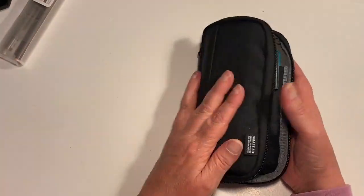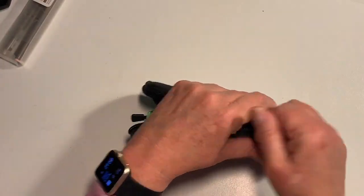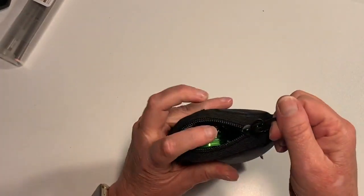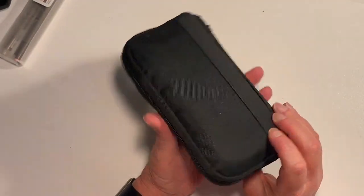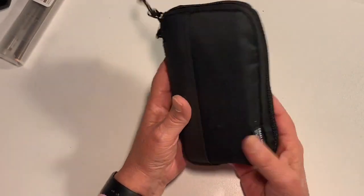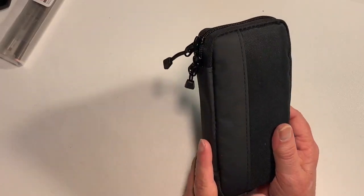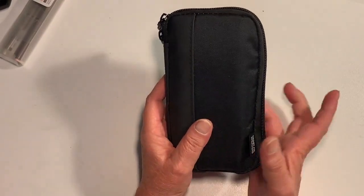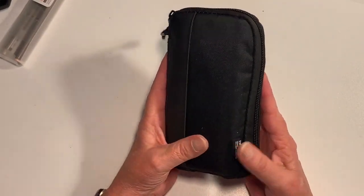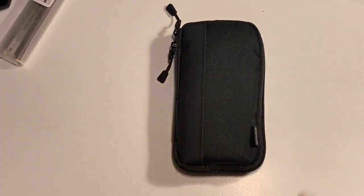So that is a look at my pencil case with all of my things stuffed inside. It fits everything quite well and it's super lightweight and I'm really happy with it. The only other thing I generally need if I'm heading out to a coffee shop is some art supplies, and I can certainly come back and show you what I take for those. Thanks for watching and I'll catch you next time - bye for now!